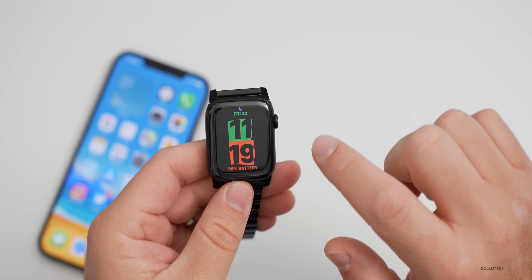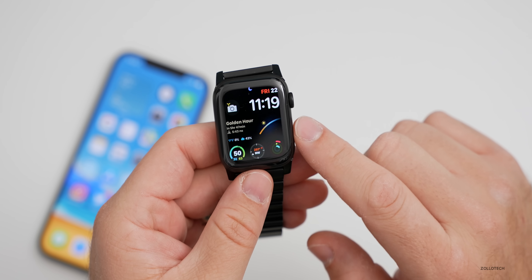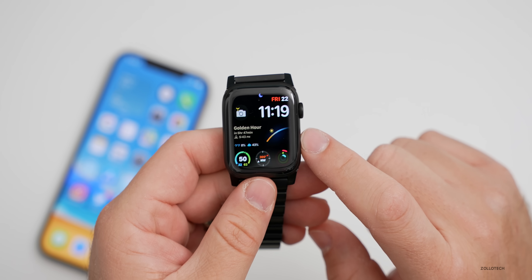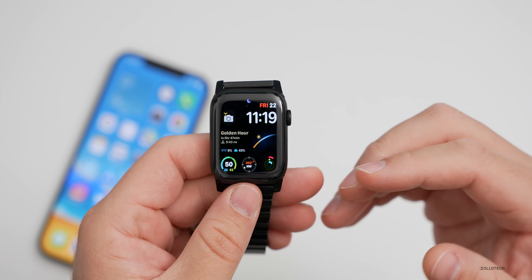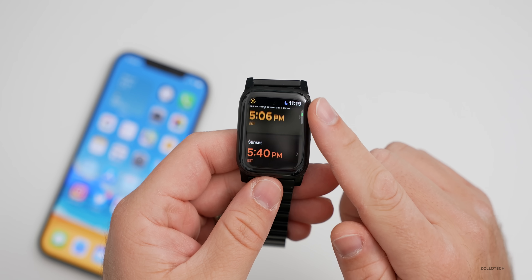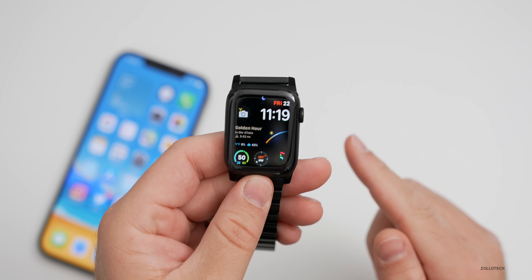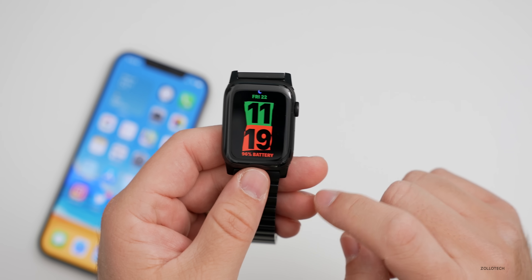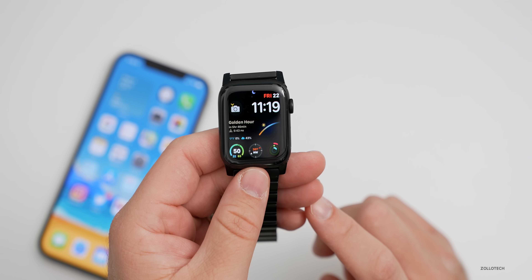For those wondering about the other app I'm using, it's called Lumi — it creates this watch face showing the best time to take photos in the morning and evening. You can see it says golden hour in 5 hours 47 minutes when the sun will go down, and you'll be able to take some really nice photos. It shows sunset, evening, golden hour, and solar noon. You do have to purchase the Lumi app to get this. So to summarize: a new Unity watch face, the new Time to Walk feature for Apple Fitness+, and ECG in a few more countries.